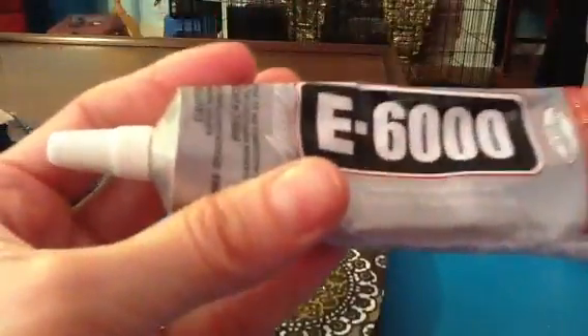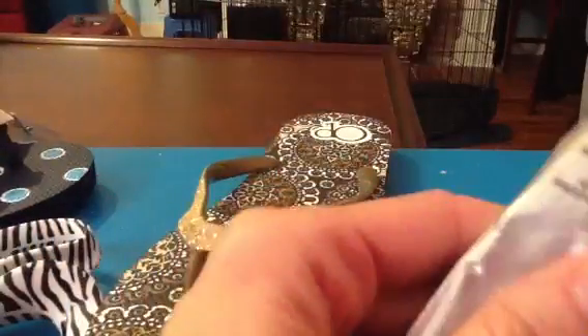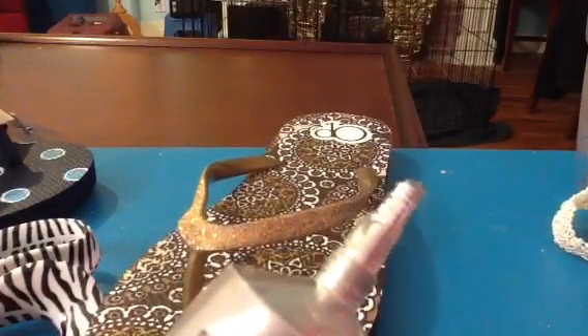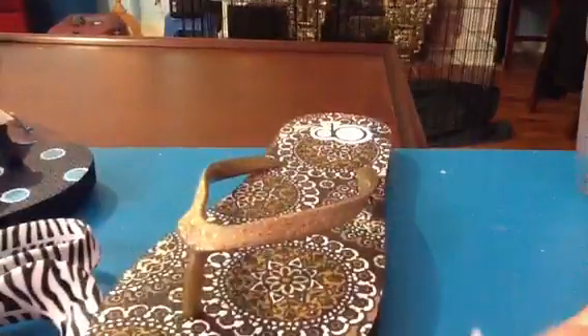The glue I like to use is the E6000 brand. A tip when working with this: if you don't use it often, be sure not to squeeze it because the tip is little and the glue will continue to come out and make a mess. You can see glue is starting to come out all on its own. Keep a paper towel handy and always wipe the tip before putting it back in the cap, because I've had brand-new tubes get glued together from too much glue stuck in the cap. It's not expensive, but there's no point in losing your glue.